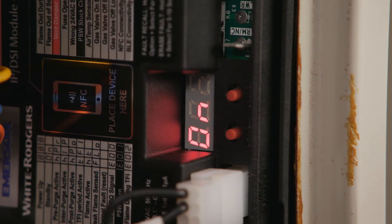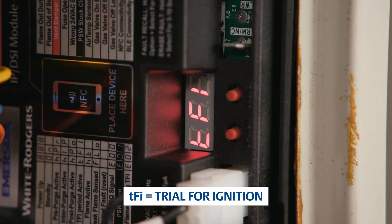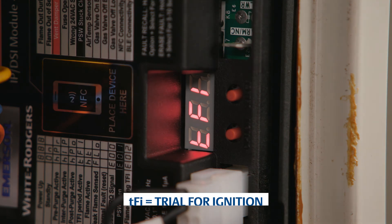To verify proper ignition, make a call for heat. The LEDs will display the status of operation. For this intermittent pilot application, it will first display the letters T, F, and I, indicating it is in a trial-for-ignition period.